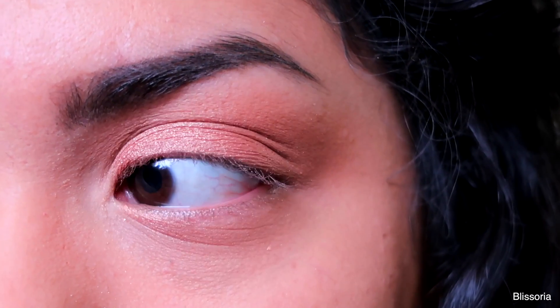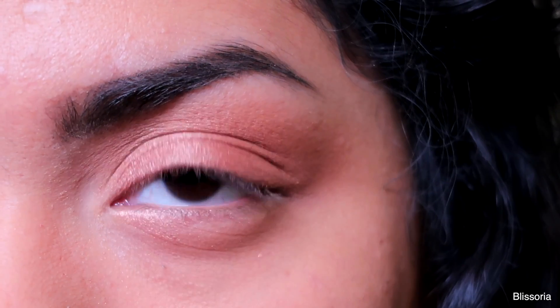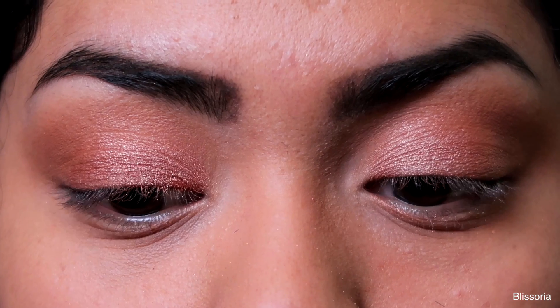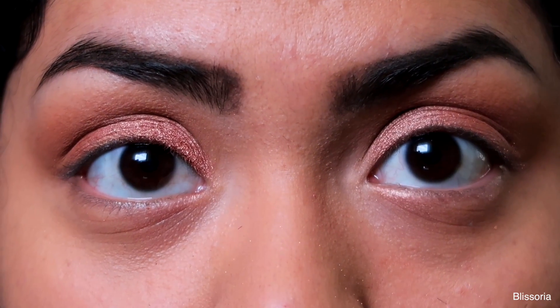That's what it looks like. I'm going to go ahead and apply the rest of the eyeshadow. The eyes look really, really nice — I'm really liking it.